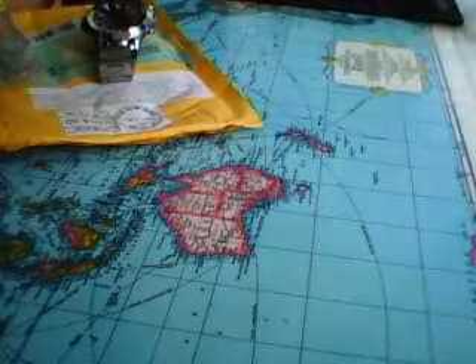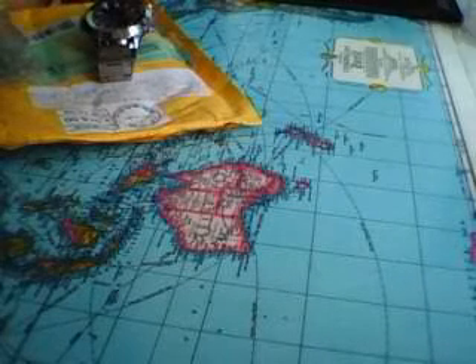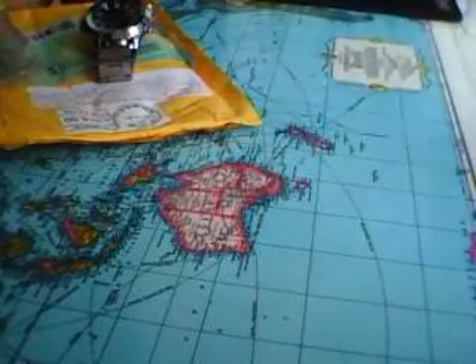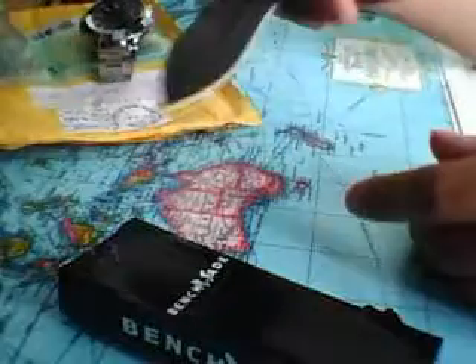I didn't make a separate video on this so I'm just going to toss it into this video. My last package — I'll show you one of the items it came with. It was in this box that says 'Benchmade' on it, and it was basically a combat knife.